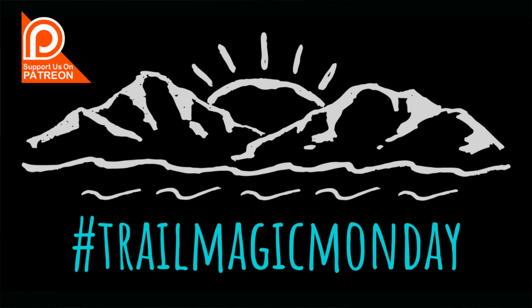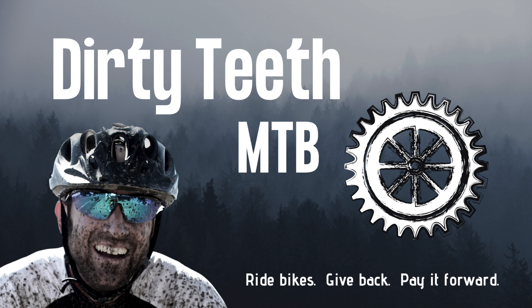If you gleaned anything useful out of this video please give us a like. Questions and thoughts? Leave them in the comments below. I upload fresh bikepacking and mountain biking content every week so please consider subscribing to the channel and tapping the notification bell. I also hope you'll think about joining our Trail Magic Monday campaign of giving on Patreon. Until next time — ride bikes, give back, pay it forward. Thanks so much for squeezing Dirty Teeth into your busy schedule.